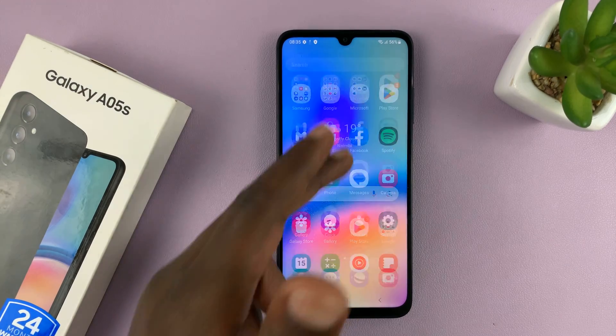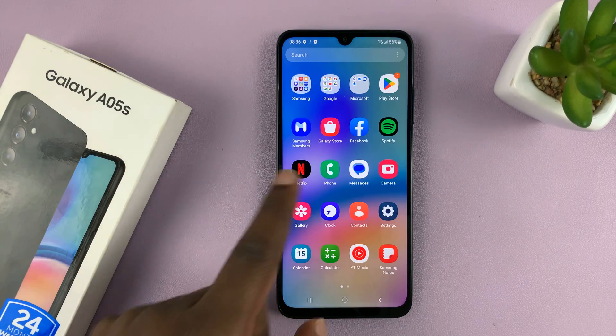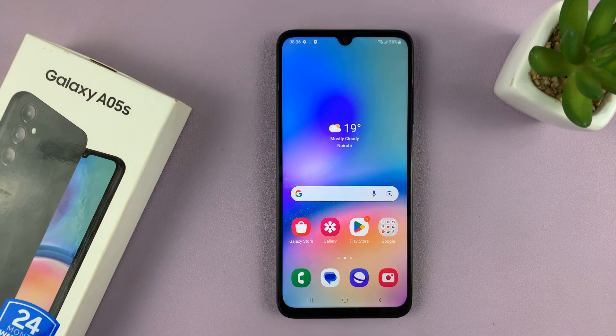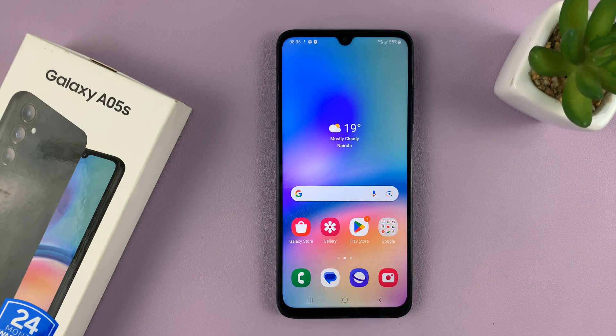And now we are inside our Samsung Galaxy A05S. Thanks for watching. Comments and questions down below. Don't forget to subscribe because I'll be making subsequent videos on how to use this phone — how to set up your Google account, Gmail, face recognition, fingerprints, and how to add extra fingerprints. I'll be doing so many videos on this phone, so make sure you check those out in a playlist. Thanks for watching, comments and questions down below, and good luck.